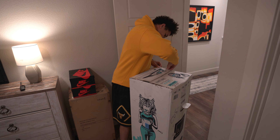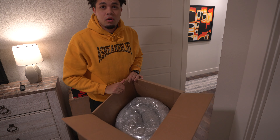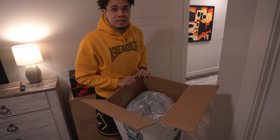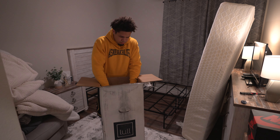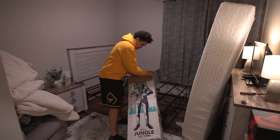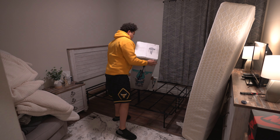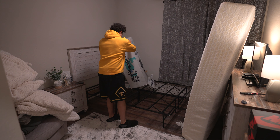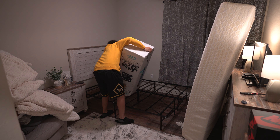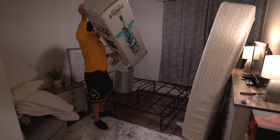And then it looks like this — there's the cardboard, and here is the mattress all compressed up. It's insane to think that this is a bed. Okay, how are we gonna do this? There we go.